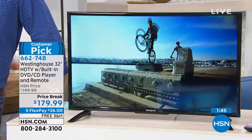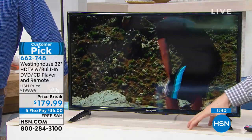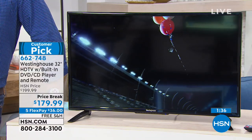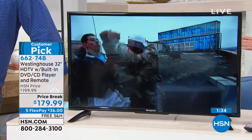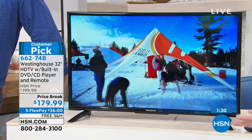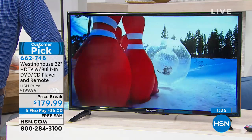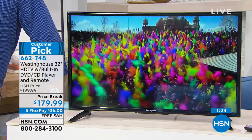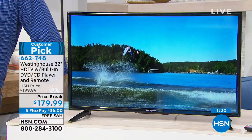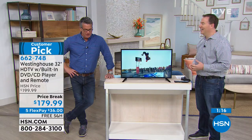And then you think, I spent less than $200 for this TV — it's incredible. Having that DVD built in, you could spend $50 on a standalone DVD player that's already built in here. The only other thing you might want is maybe a Roku or Apple TV to get access to all that streaming content. I'm going to get one of those fancy antennas because that's a great way to get free TV without having to have a cable box. I'm not telling you to get rid of your cable — but you just don't have to.